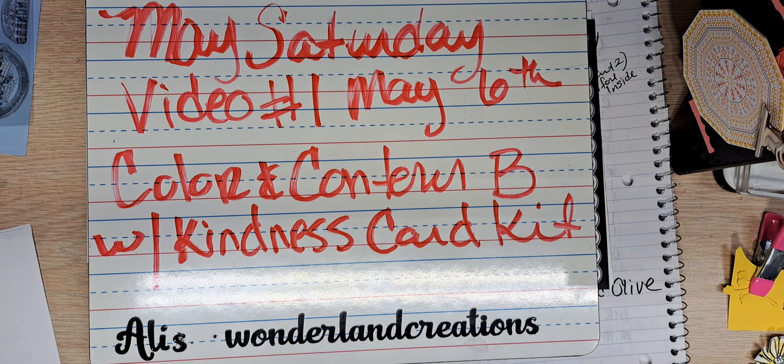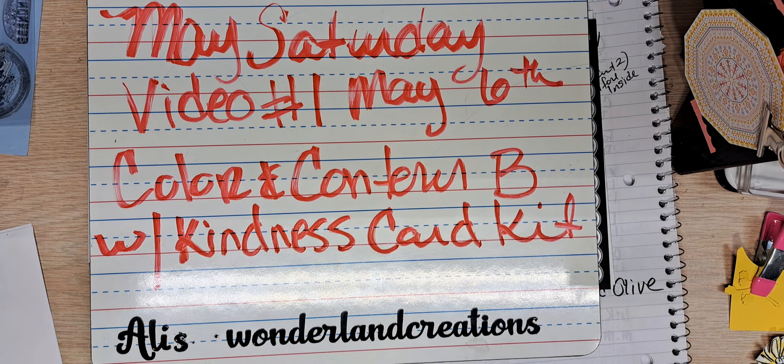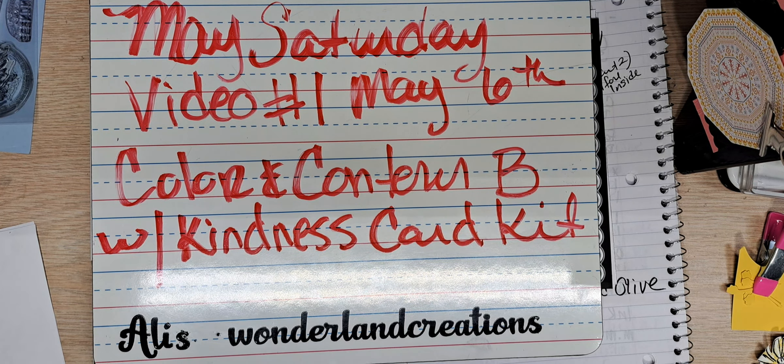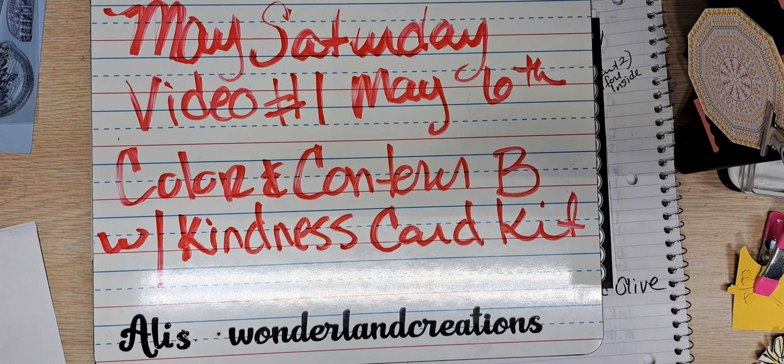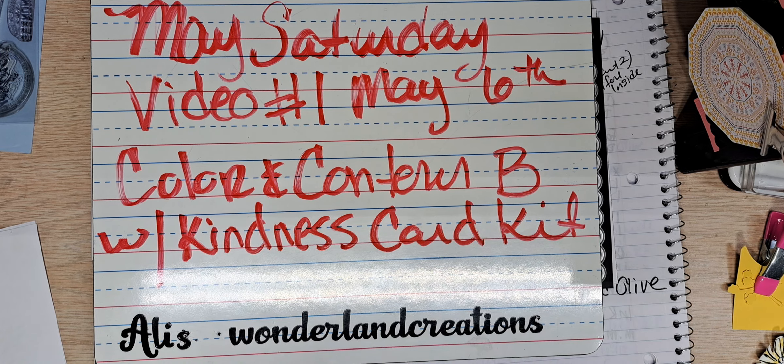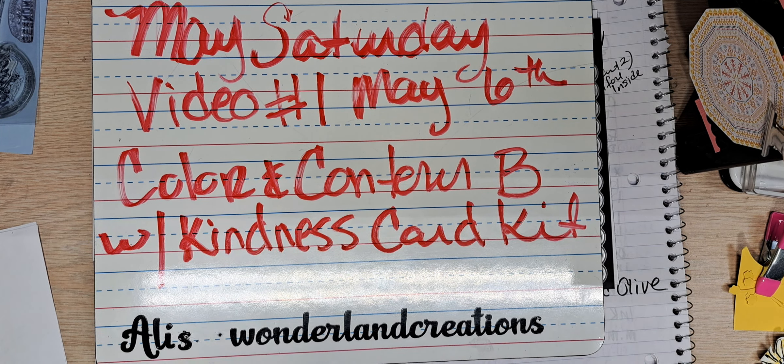Today, the day this video airs, will be May 6th — my birthday, everybody! This is video number one of my Saturday video. You guys know that on my Saturday videos, I've been starting to concentrate for one month on one particular stamp set, bundle, suite, or the like.